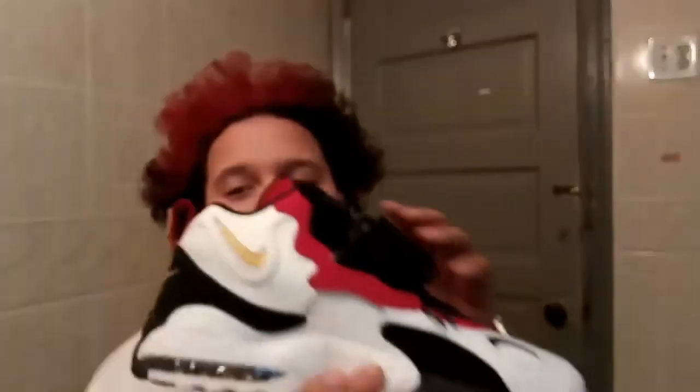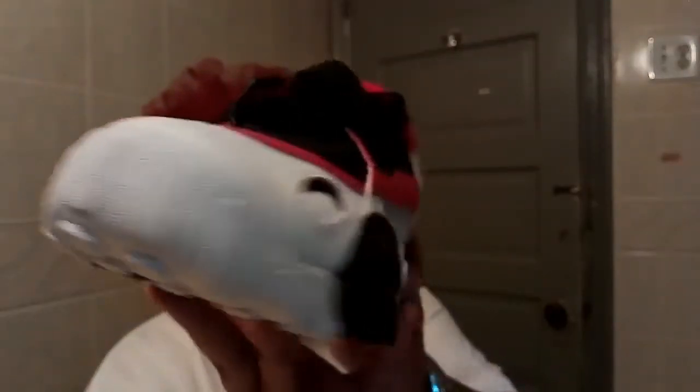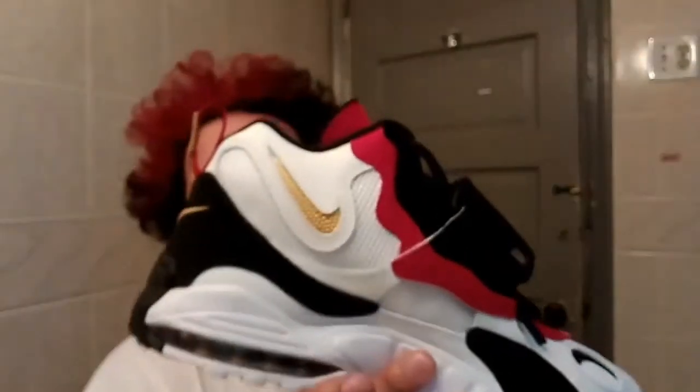I'll bring them to you. OG joints. OG colorway. OG Dion's. All up in your face. And I'm in the bathroom with it because these are the shit. I'm not taking the shit today, luckily. But these are the shit. Dope colorway. I got so many outfits in so many ways. I'm going to rock these motherfuckers for real.